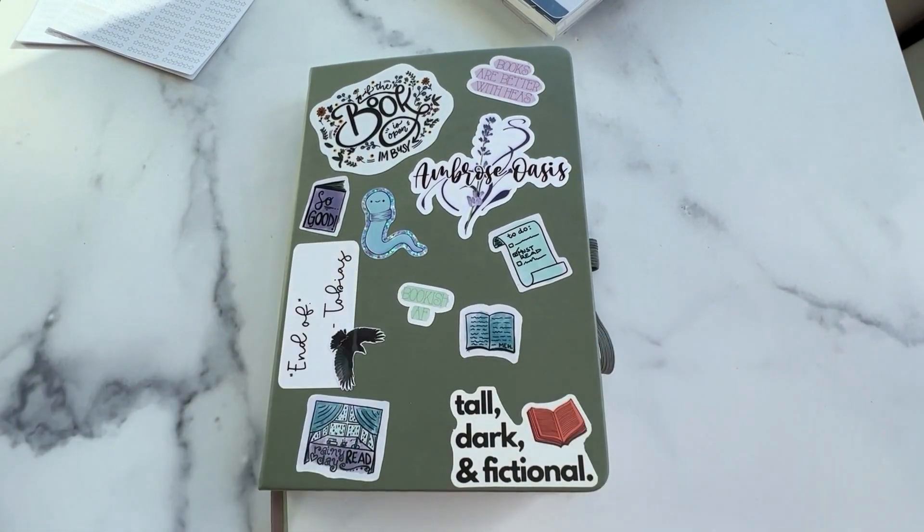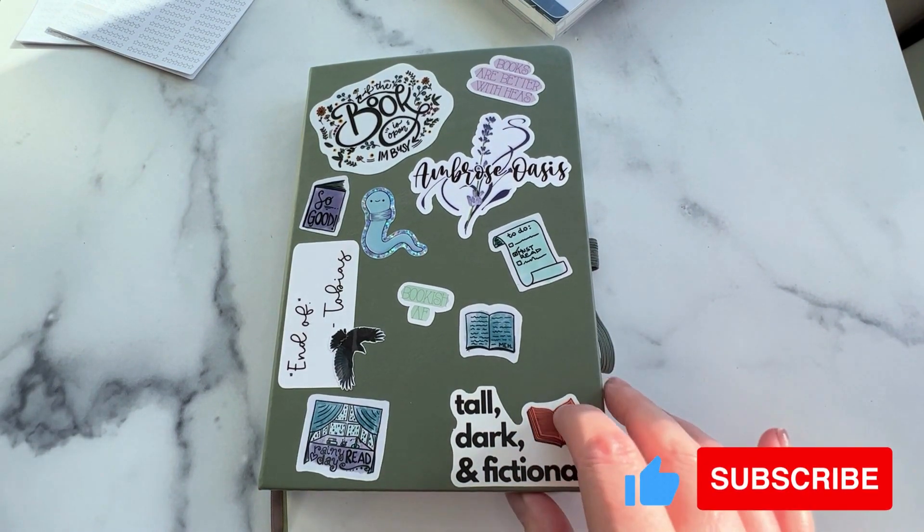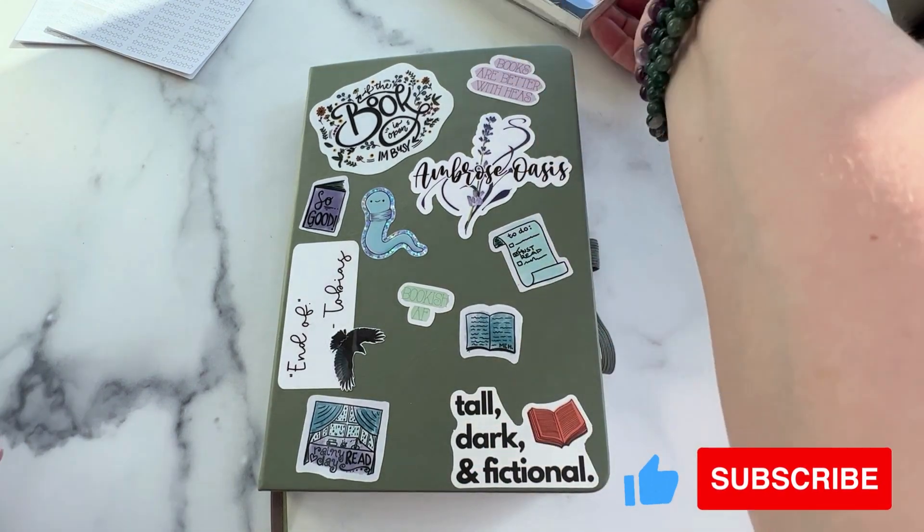Hey everybody! Welcome to Bestie Book Reviews. Today you are just getting me, Jessica. I'm going to show you guys my bullet journal. Mandy really wanted to see this and so we thought that you guys all might want to see it too.